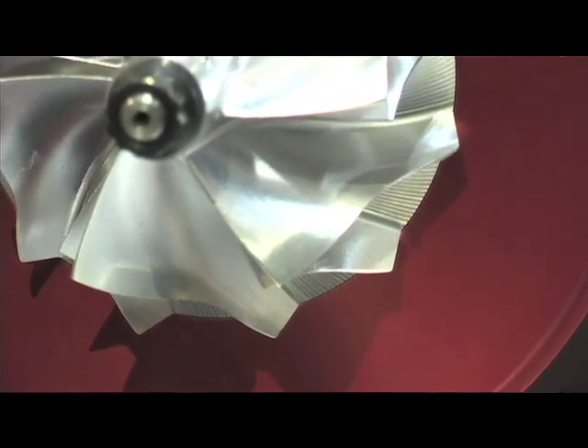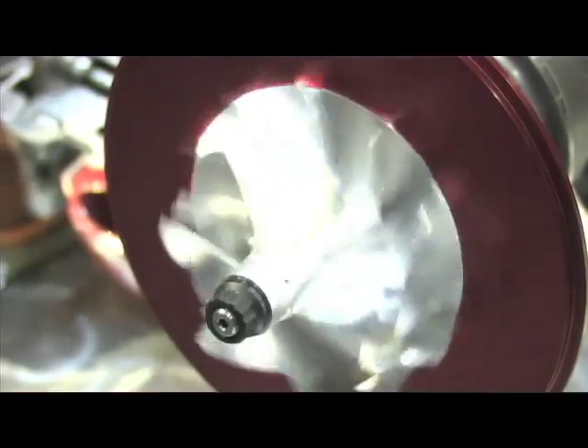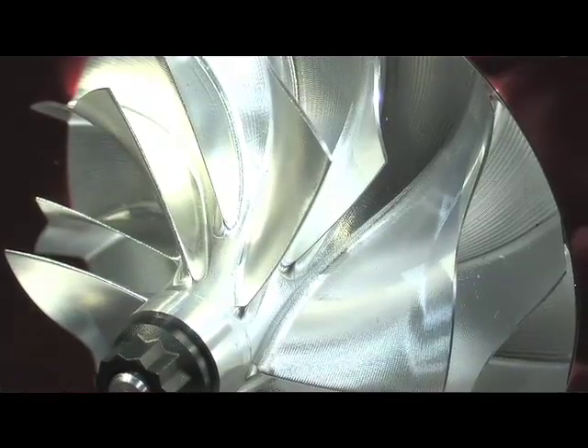So basically what you're saying is you've got a lot more blade area for the size of the wheel. That's correct. A billet wheel will always have more blade — it's going to flow more air than the cast equivalent will. So if you are limited to a class, let's say an 88mm turbocharger for your outlaw racing, an 88mm in our forged billet will make more power because it's got more blade area.